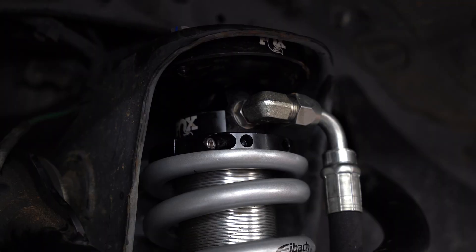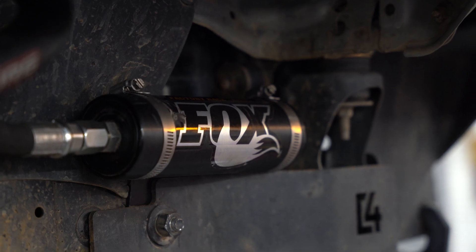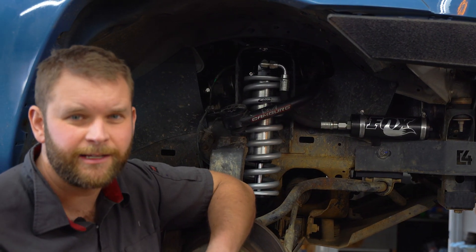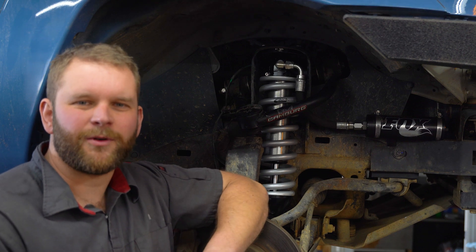Shocks are the single most overlooked safety and maintenance item on a vehicle. So if you're starting to have diminished ride quality, maybe your shocks are leaking, or maybe you got talked into a shock that isn't actually very good — drop us a line and I'll see if I can get something figured out for you.